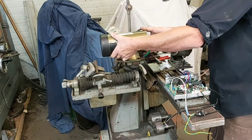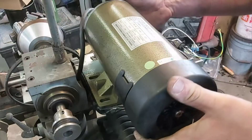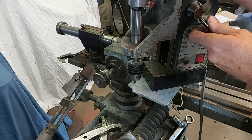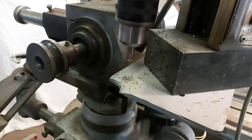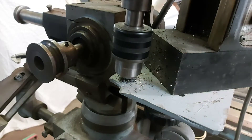Now that I've bench tested everything, I'm a little bit more comfortable with drilling holes into the machine. This is a retrofit on top of a retrofit, but it's never good to drill a hole in the wrong spot and have to fix it later. The mag drill wasn't absolutely necessary, but I had it sitting at my feet and it worked out quite well.